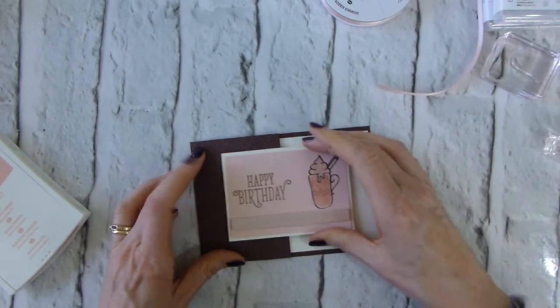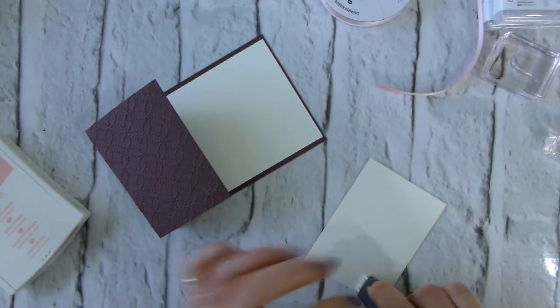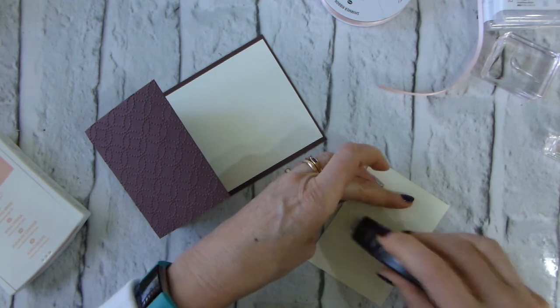This goes on here again with Fast Fuse, and if you get a trail of Fast Fuse just break it. Pop it so it's square.